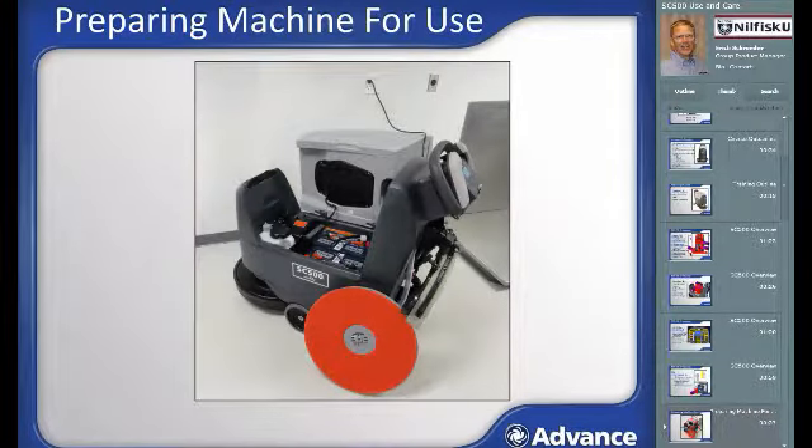Preparing the machine for use. To assure successful trouble-free scrubbing performance, there are a few preparation and inspection steps that must be completed prior to a cleaning shift. If storing steps were properly followed after previous use, you should find the machine with the battery charger cord plugged into the wall, the recovery tank cleaned out and left open to dry with batteries exposed, the brush clean and either connected or nearby, and the squeegee either connected or in its storage location on the back of the machine.